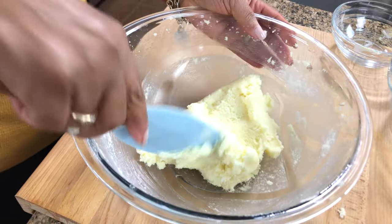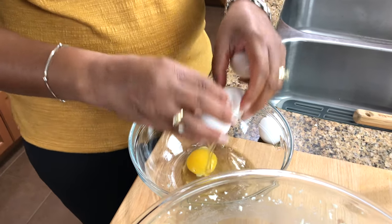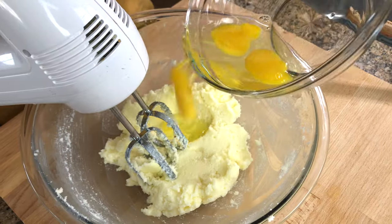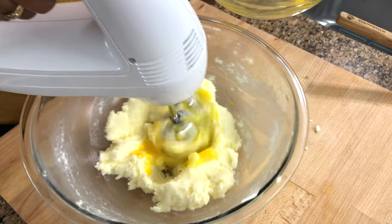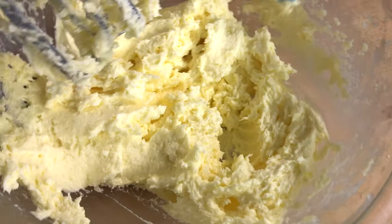Okay, so you can see this is nice and creamy. Now we're going to incorporate the eggs. I have six eggs — I'm going to use three whole eggs in here, and I'm going to save the other three because I'm going to use the egg whites later on to incorporate into the cake. Beat it until it's nice and fluffy.